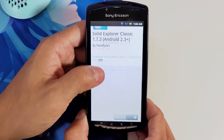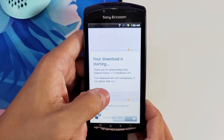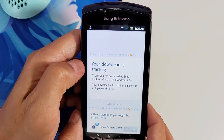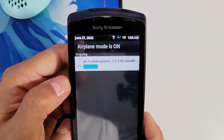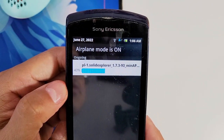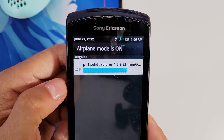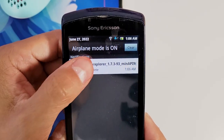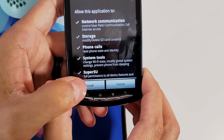Once your download has started, click on the 'Here' button and that will begin the download. Once the download is complete, in your notifications select that download and install it.